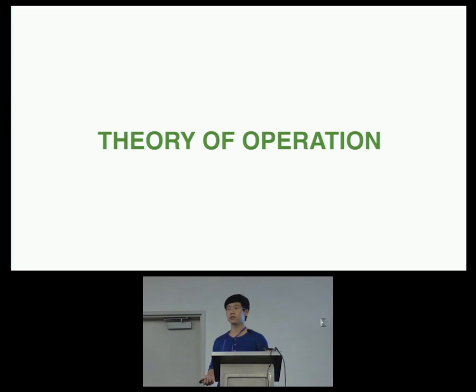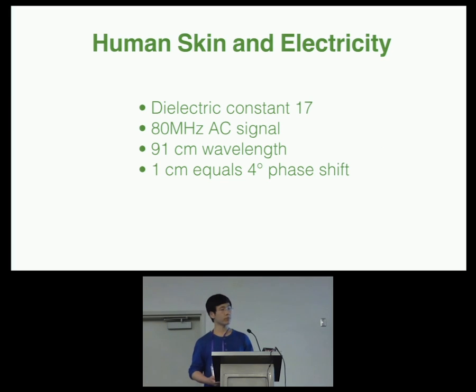Before I talk about how the system works, let me first explain the physics behind it. Our sensing principle is based on the fact that electricity takes time to travel. In the case of an electrical signal, it will reach different physical locations at different times. Even though this time latency is very small, in the case of a high-frequency signal, it will result in an observable phase shift.